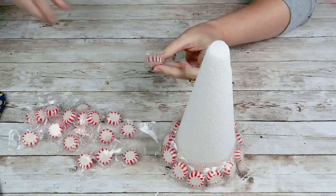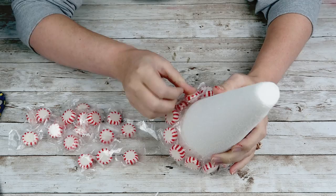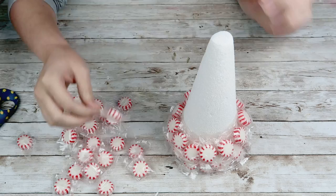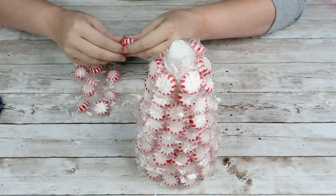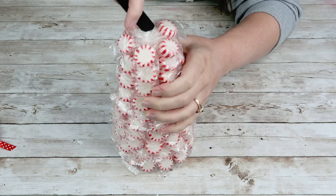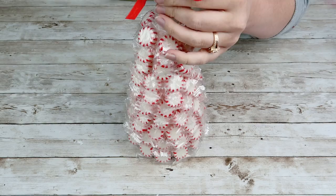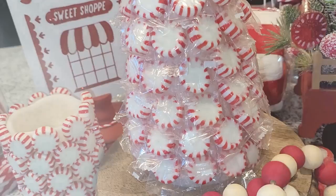I tried to stagger them between each layer so they're not in a straight line — everything's kind of staggered, but just keep hot gluing your mints around your entire tree. Once I get to the top, I hot glue the mints as close to the very tip as I can. Then I'm going to take this lollipop pick from Michael's — it was $4.99 plus on sale. I cut down the pick part with my miter shears, used a utility knife to poke a hole in the top of the tree, and poked my lollipop right down on top. So cute and super easy.